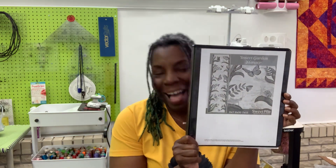This design is by Sweet Pea Designs and it is called the Insect Garden Hanger. I love it, and here it is in color just in case you need to see more. It's beautiful.